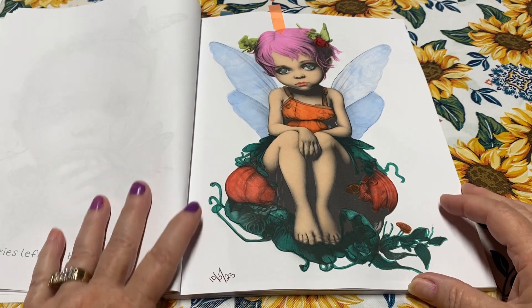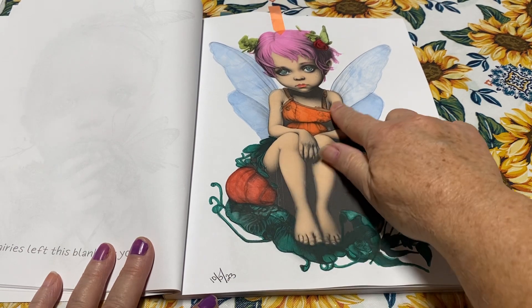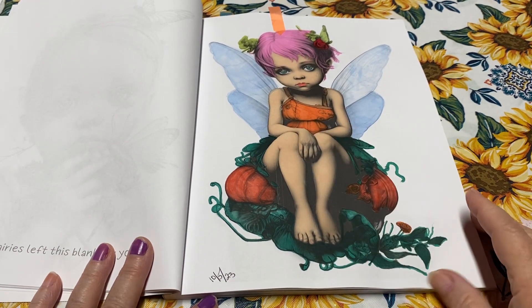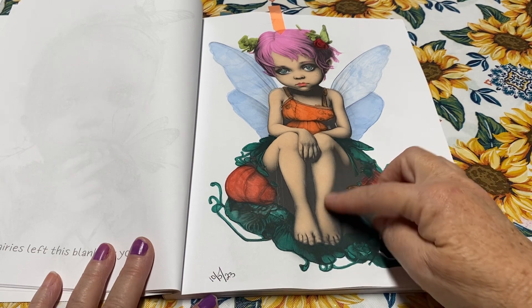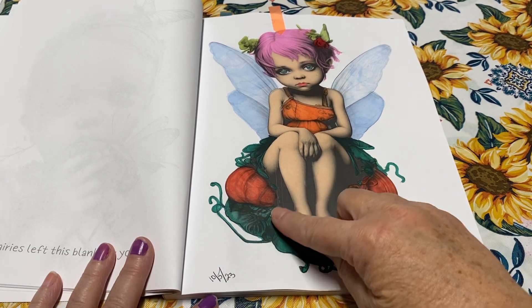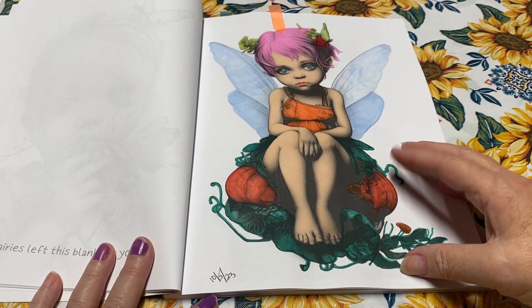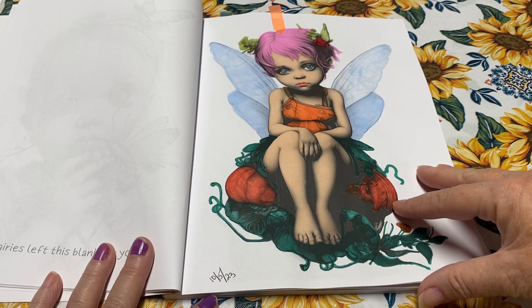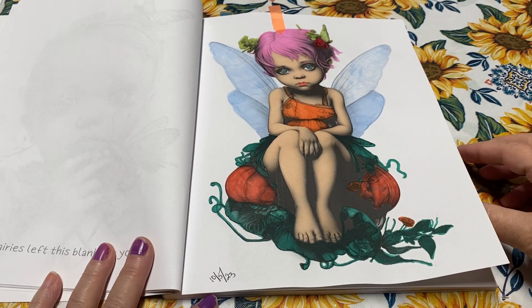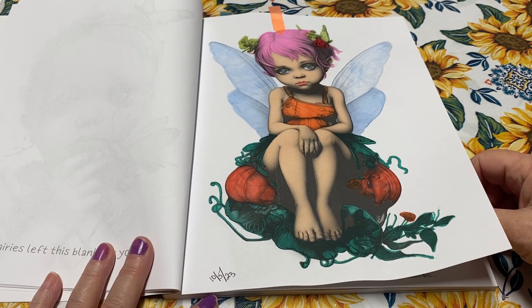Here was my third page. I just did this one on 10/5. I loved her skin tone again. I love the hot pink hair. But the pumpkin — the grayscale was so dark it was black. So I don't know if I should have tried to color it in orange or not. It didn't turn out as great as I wanted, but the fairy herself, I think, turned out great.